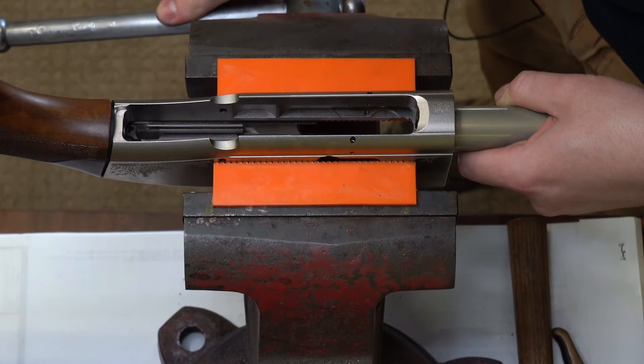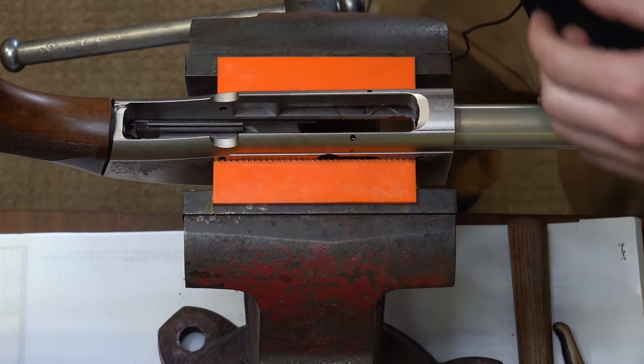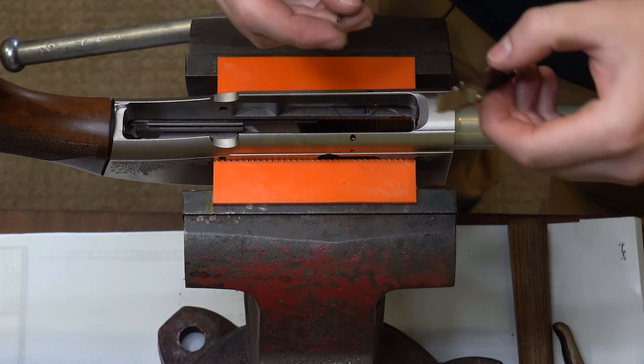With our receiver now in the vise, we can reinstall the latch assembly with our Easy Lever installed. You're going to need your pin here, and in particular this pin will only go in one way — the rounded end goes into the receiver first. So you have a flat end and a rounded end.